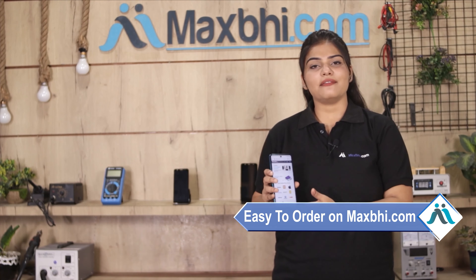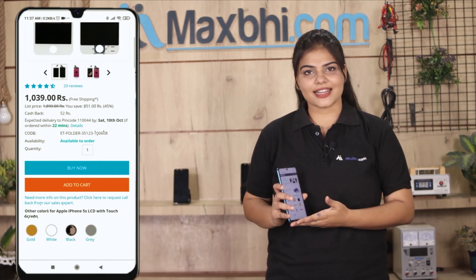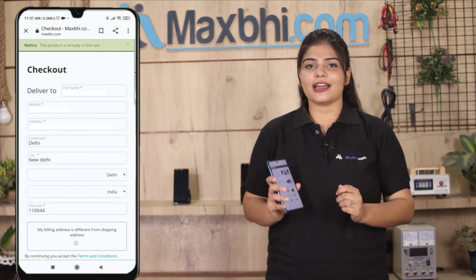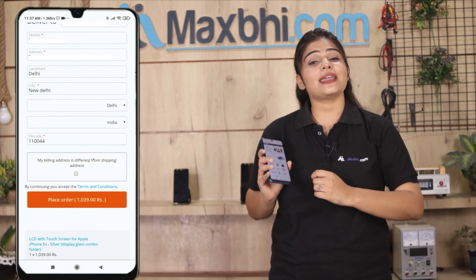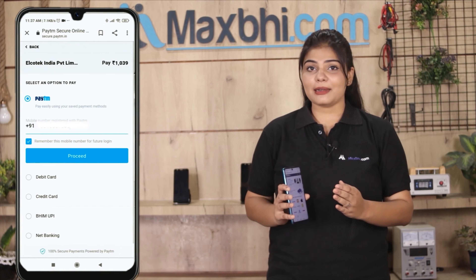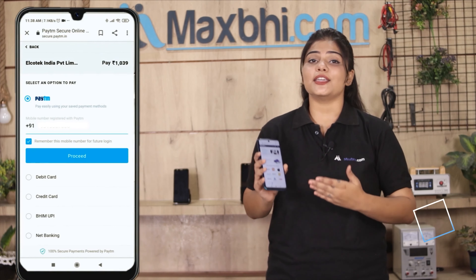Ordering on Maxp.com is very easy and simple. Go to our website maxp.com, search and click on the product page, fill in your name, mobile number, and address, then click on order. After that you will be taken to a super secure payment page where you can pay using almost every type of payment method such as UPI, net banking.